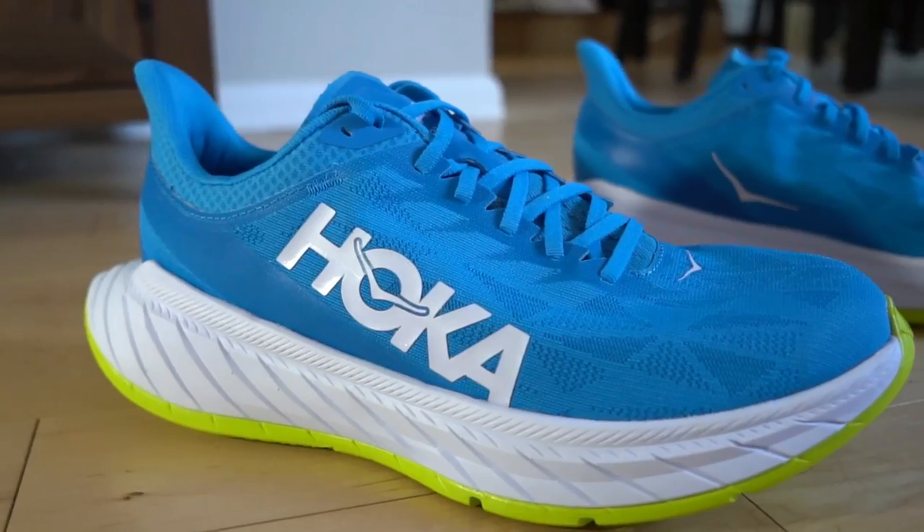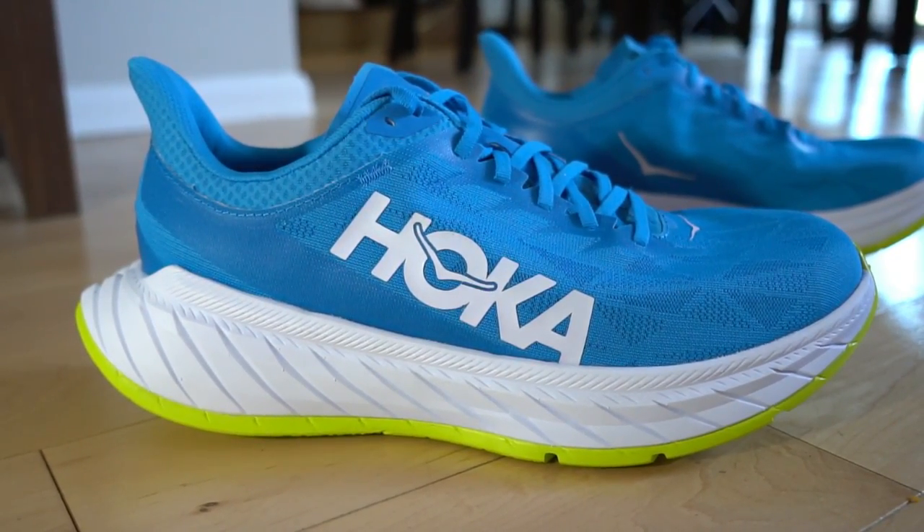Comparing to the Carbon X2: I wasn't the biggest fan of its upper — it was good but didn't wow me. I personally liked the Rocket X upper better, and I think the Carbon X2 upper is actually better than this wonky-fitting Carbon X3 upper. The ride feels somewhat similar — it's not a drastic change from the X2. The price difference really shocked me though: the Carbon X3 retails for $200 while the Carbon X2 retailed for $180 and is now on sale for around $140, which feels like a more reasonable price.